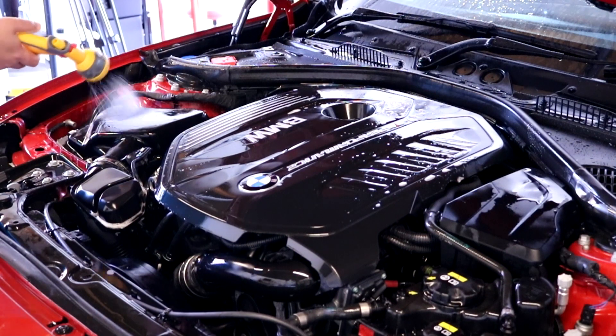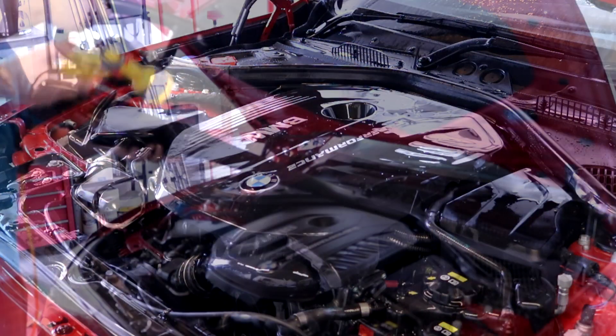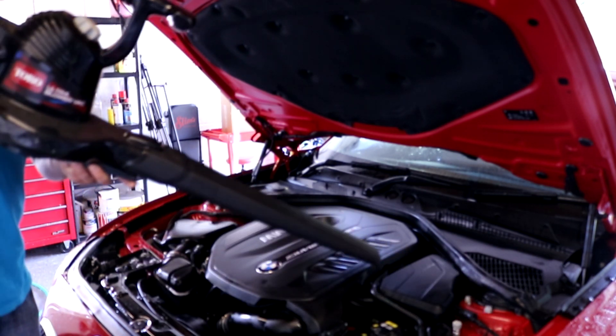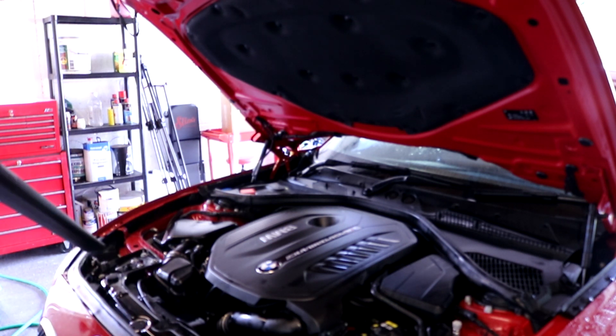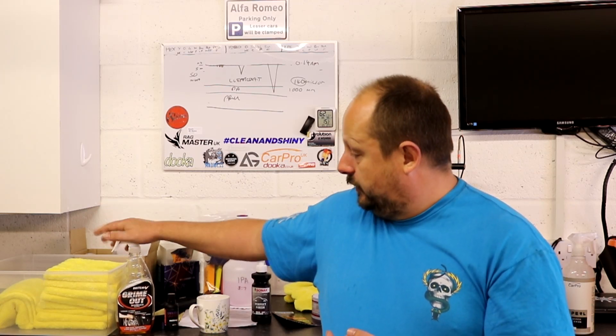I wanted to test out this Obsidian Quartz Brightmax trim coating. It's for plastic and vinyl, primarily exteriors because it's giving protection to the elements rather than being an interior dressing — it's a heavy-duty kind of protection for plastics. A precursor to using it is to degrease with a suitable degreaser, and they recommend Brightmax Grime Out, which is a product I really like. It's quite a powerful degreaser that's ready to roll, quite strong foaming. You can see it turn brown as you work it around. It rinses off without causing any staining or whitening of the trim.